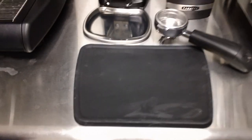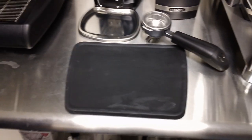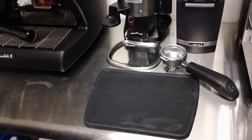If you can see it next to the portafilter, you can get the picture of how big it is. If you are looking for a big tamping mat, get this one because it is the biggest one that I have ever seen, and you can find it at www.baristalab.com. Stop on by.